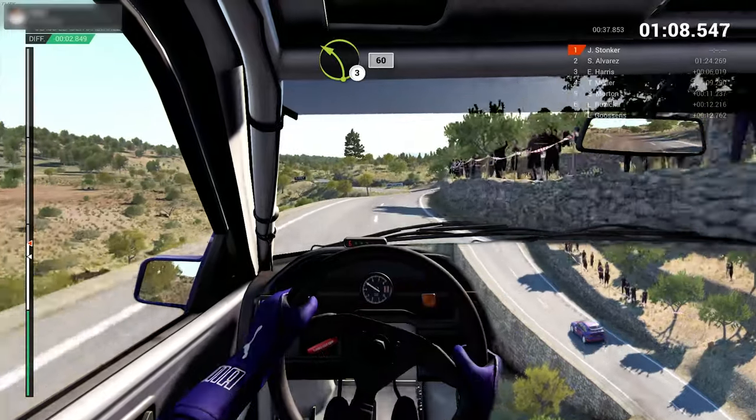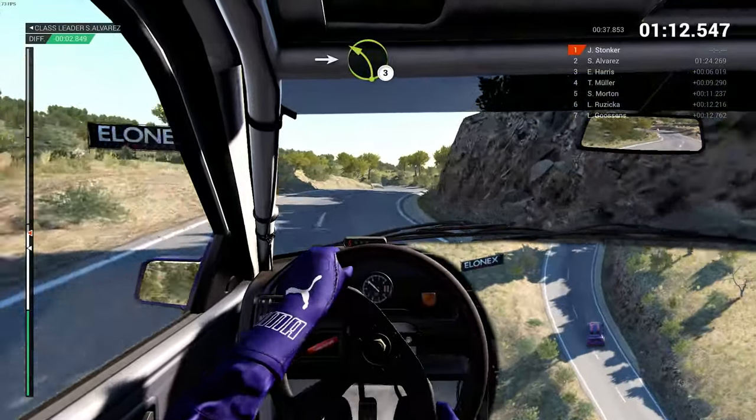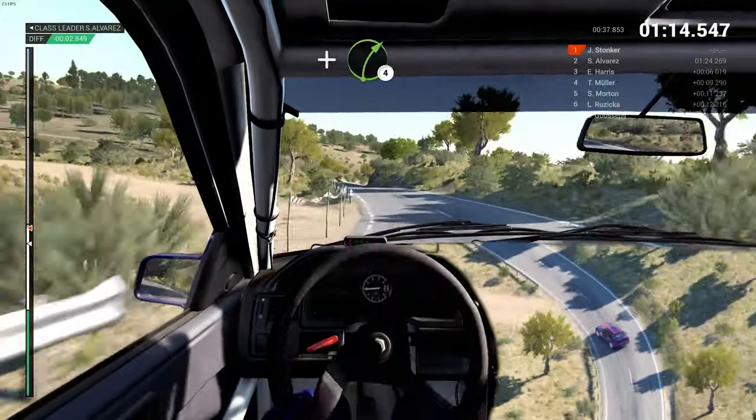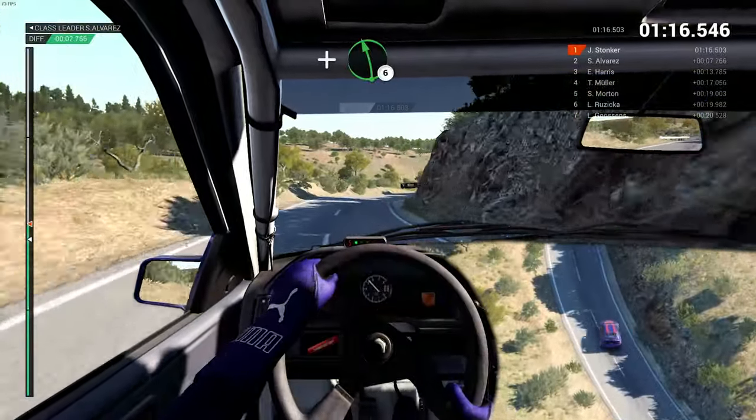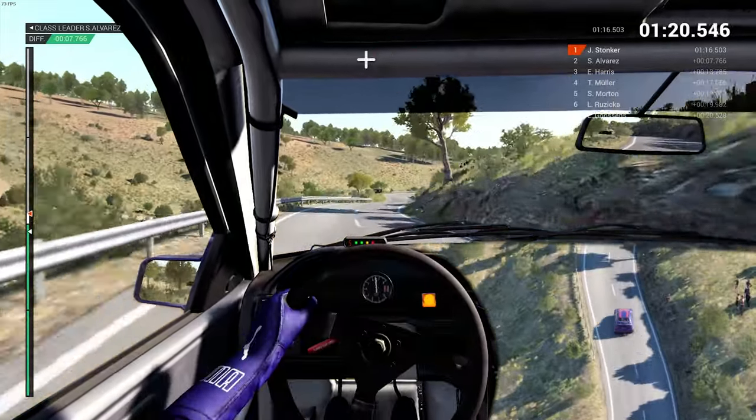Keep right over crest, left 3, 60, right 5 into left 3, and bump, and bump right 4, and left 6, right 6.